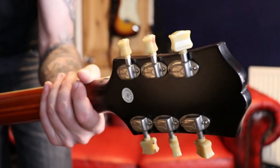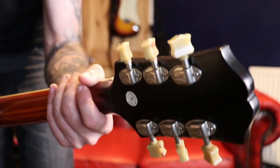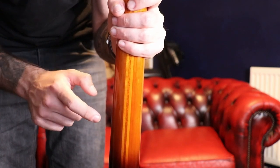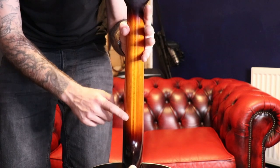Let's show you the machine heads. These have been pretty good — I haven't had to mess around with them, they've been nice and stable. On the neck you can see it's a five-piece construction, a mix of mahogany and maple with the stripes, and it looks pretty cool with the sort of burst up and down the neck there as well.